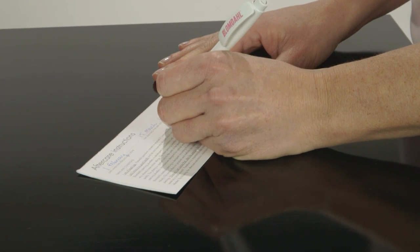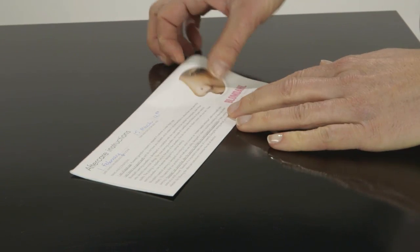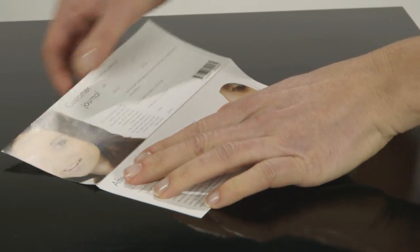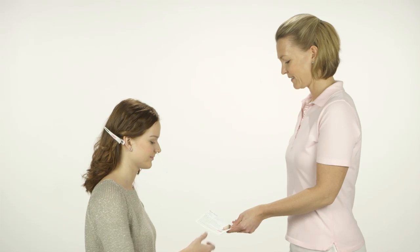Fill in the aftercare instructions with today's date, followed by the date and time for a revisit. Tear off the aftercare instructions and give them to the client so that she can read through the terms and conditions.